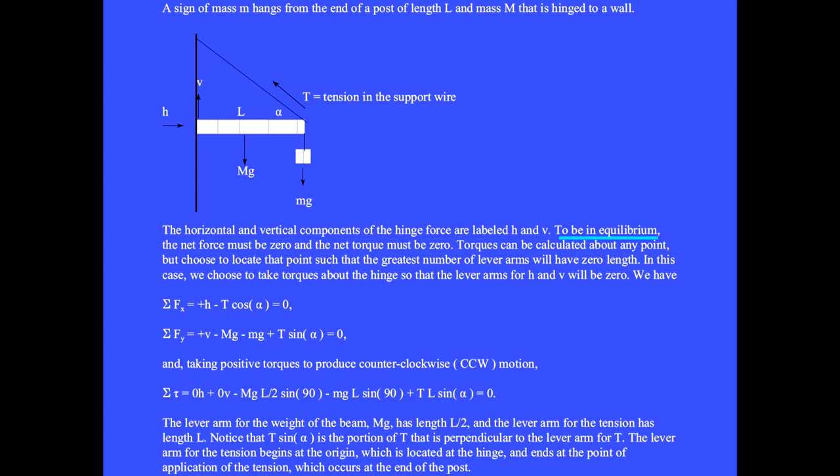We'll label the force of the wall on the post in terms of its horizontal H and vertical V components. To be in equilibrium, the net force on the post must be zero and the net torque on the post must be zero. We choose to take torques about the hinge so that the lever arms for H and V will be zero. The sum of the x components: plus H minus T·cos(alpha) equals zero. The wire makes angle alpha relative to the post. The sum of the y components: plus V minus big Mg minus little mg plus T·sin(alpha) equals zero.